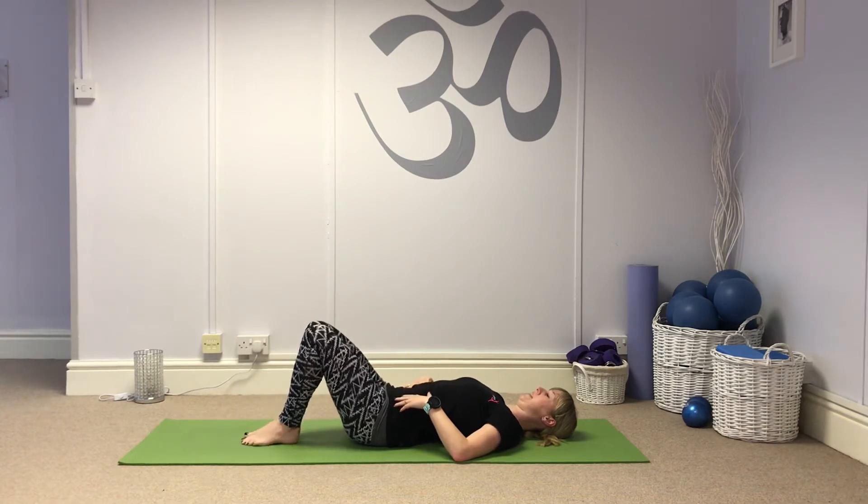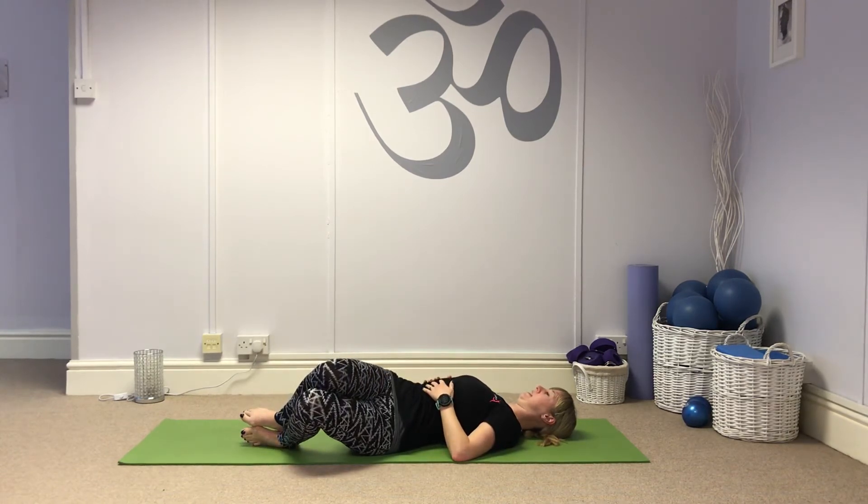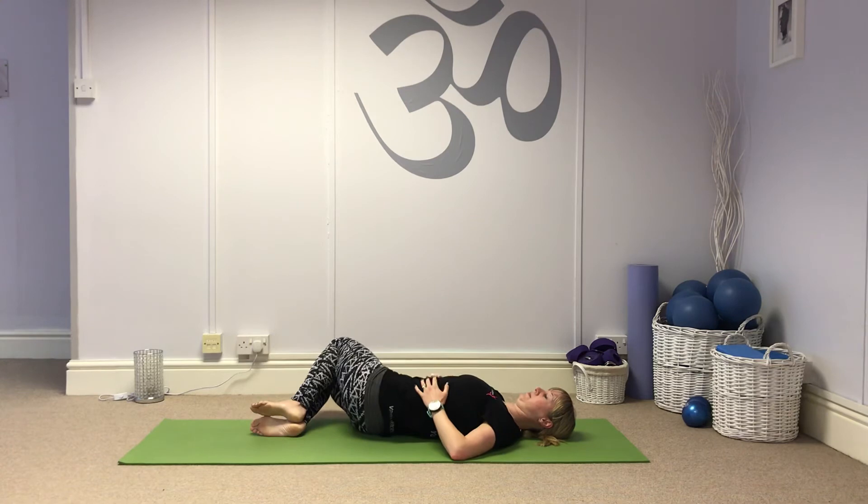Then I bring the legs together — heels, toes, and knees together. Hands on the ribcage. For hip rolls, take both knees over to one side, draw in on those abdominals, bring the knees back to centre, and over to the other side, then back to centre.